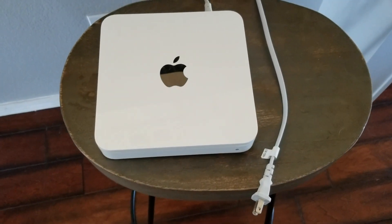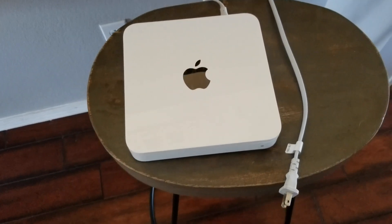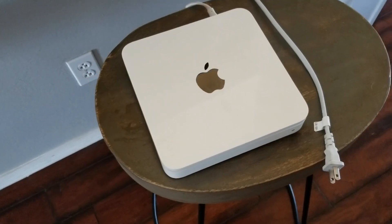Hey friends, in today's video we're going to be resetting this Airport Base Station with built-in Time Capsule to the factory default settings. It's a very simple process. Let's go ahead and do it right now.